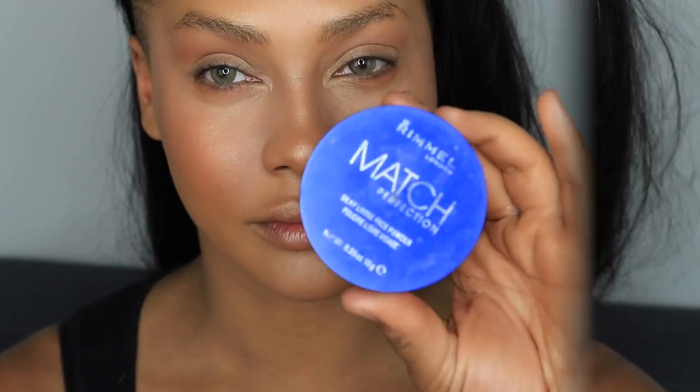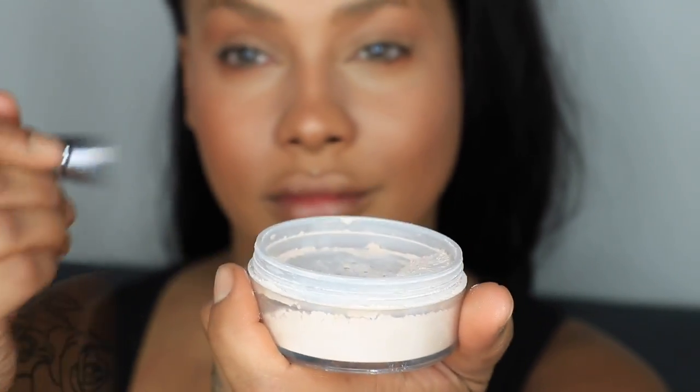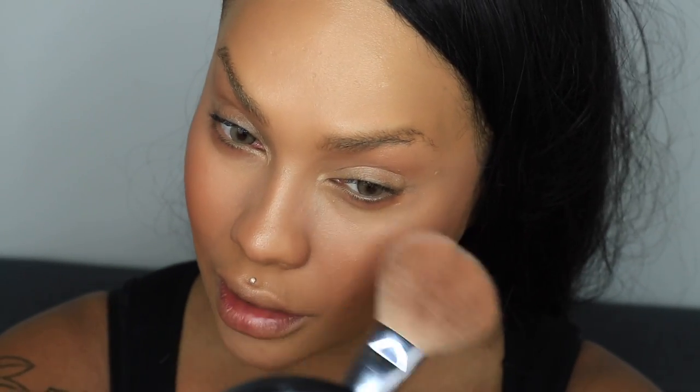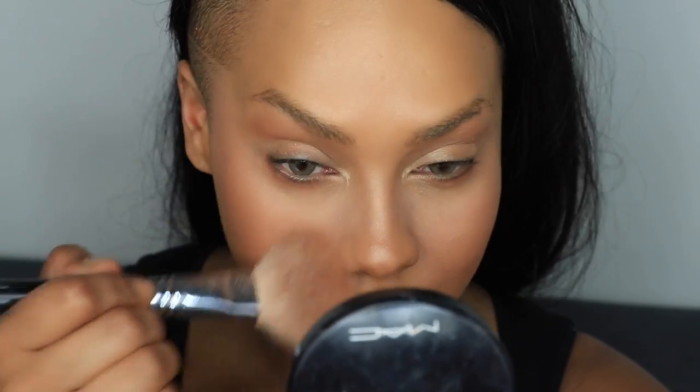Next I'm going to take the Rimmel London Match Perfection Silky Loose Face Powder and put just the smallest amount right in the center of my forehead, around my mouth where my smile lines are, and over the centers of my cheeks — just to camouflage any pores and take away shine from the highlighter. I want the highlighter to be radiant in certain areas, not in areas that will make me look oily.